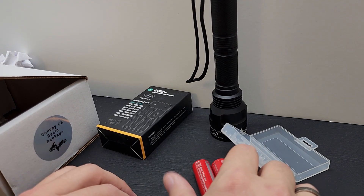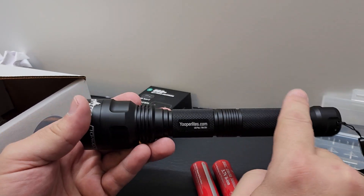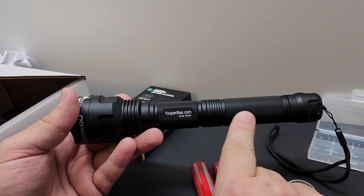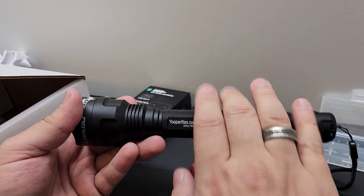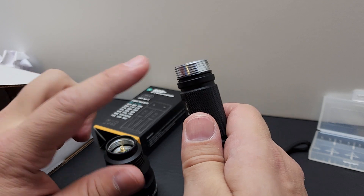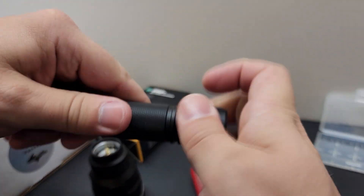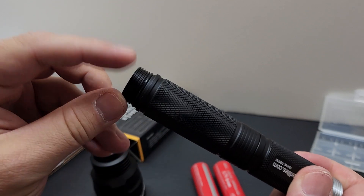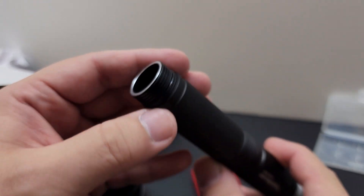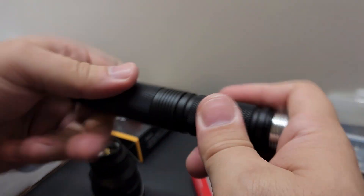Now I'll show you how to put the batteries into the flashlight. This flashlight can disconnect in three places. If you ever take the sections apart and can't remember how to reassemble it, the section that says youperlites.com has to go into the flashlight. When you take the head off, you can see silver threads — those silver threads have to make contact with the threads inside the flashlight, otherwise it won't work. If you put it in backwards with the black threads, it will not work.